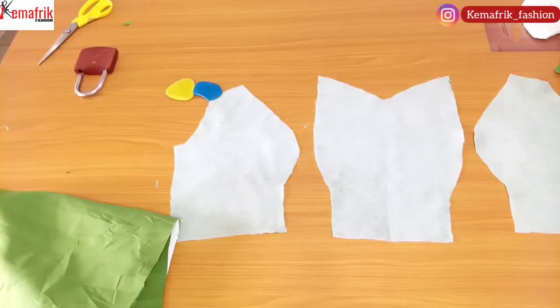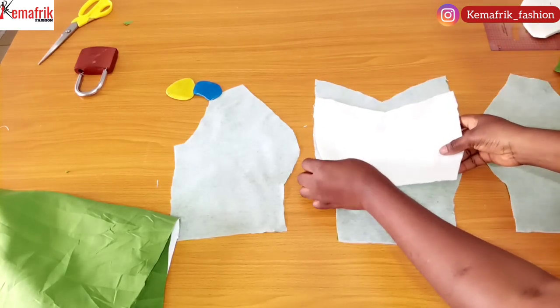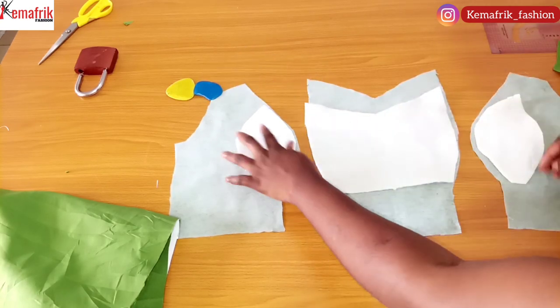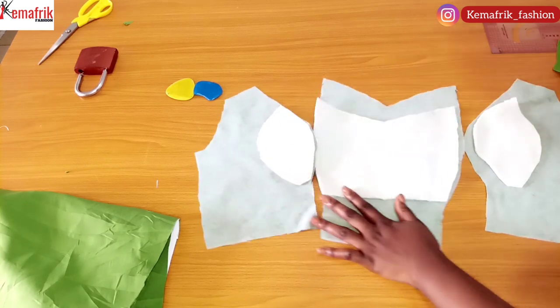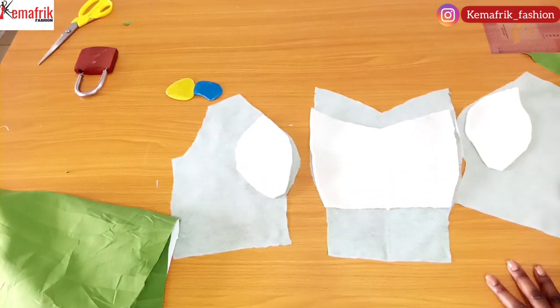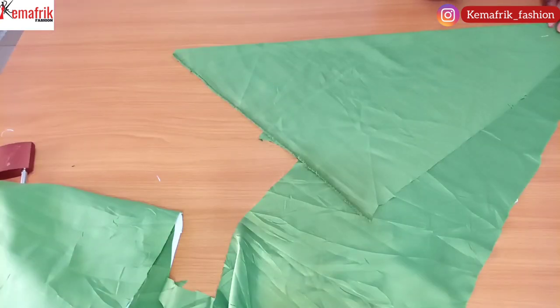Here is the fabric I just cut. I went ahead to steam-press a fusible interfacing on it. Now I'm placing my wording, making sure I match the notch on the wording with that of the fabric. I'll proceed to sew these pieces together by half an inch, ensuring that the notch at the bust point corresponds for both the center piece and the side pieces.